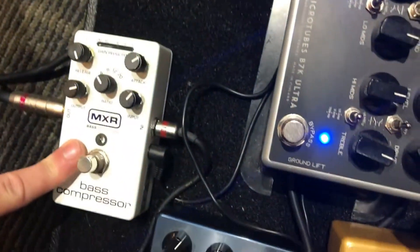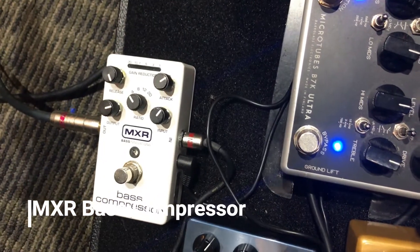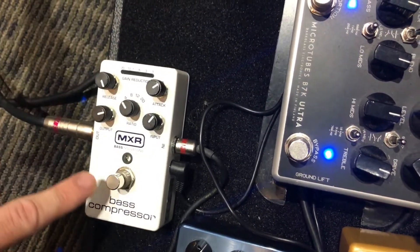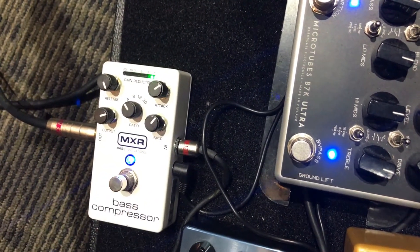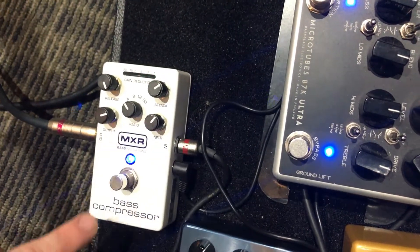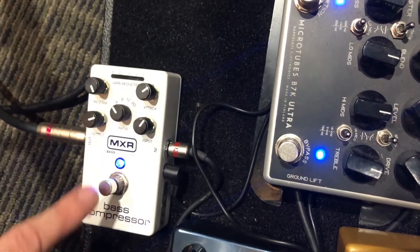Finally, I use the MXR Bass Compressor. I love MXR pedals. This is just for when the impossible stuff gets even more impossible and I need to play kind of lightly to make something come out. So if I'm playing pretty lightly, it suddenly jumps that up but doesn't let it get too loud. I use that for some of the harder passages — which is most of Tony's music, which happens a lot.